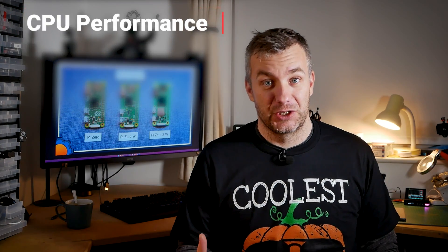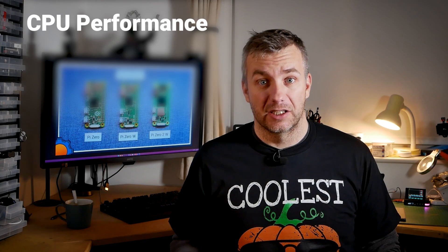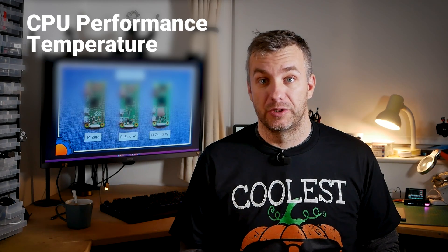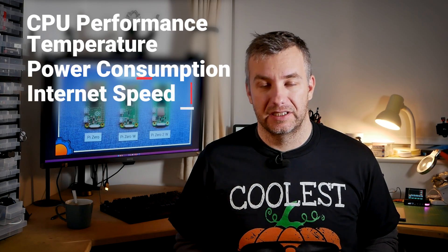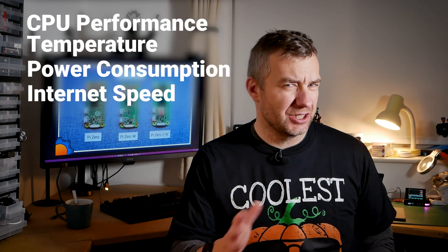What are we going to test? We're going to look at the CPU benchmark and see how fast it goes, but we're also going to test single-core performance. We're going to look at temperatures and see how hot it gets during stress. We're going to look at power consumption, and lastly we're going to look at internet connectivity, including Ethernet connection over USB, because there should be some interesting findings there.